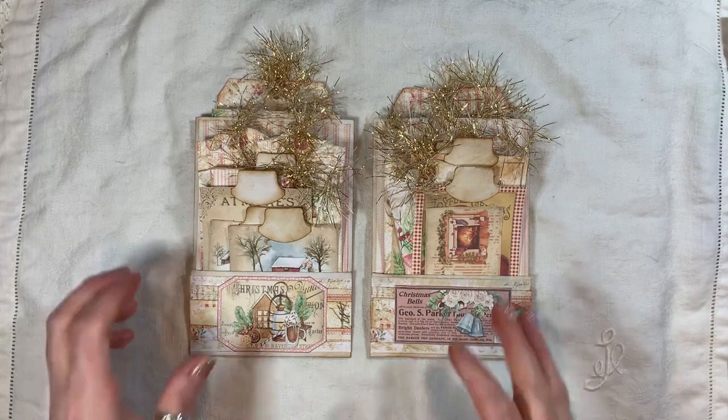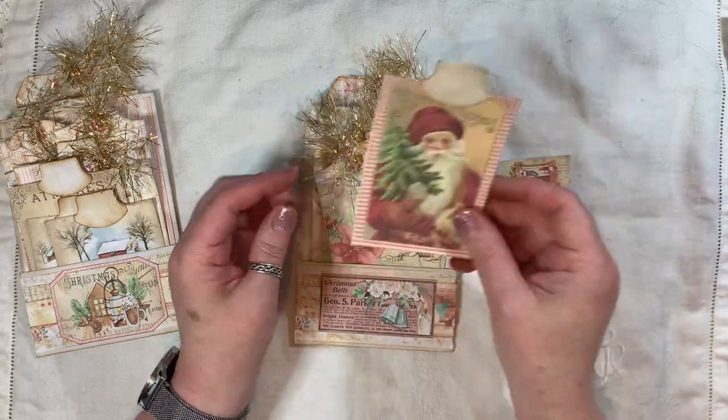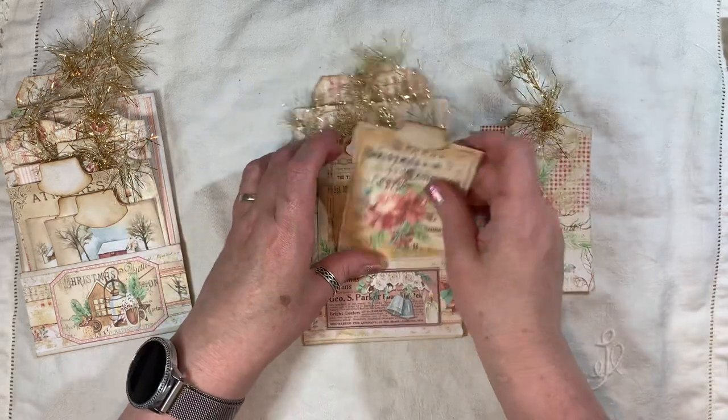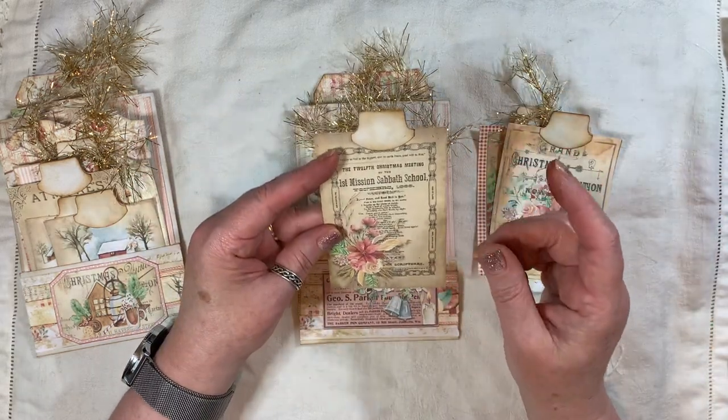So let me show you — this will honestly be a very quick video. So we've got a little journal card, Father Christmas, and a tag here. I've used kits from several kits from the Journal Bolt.